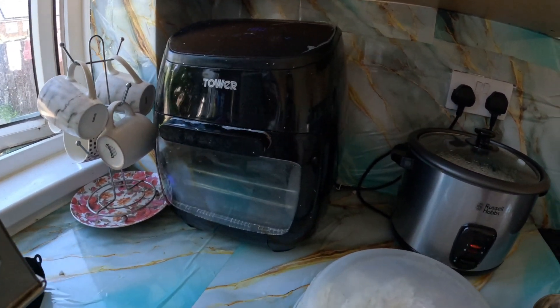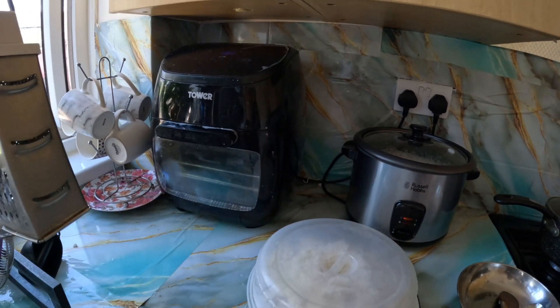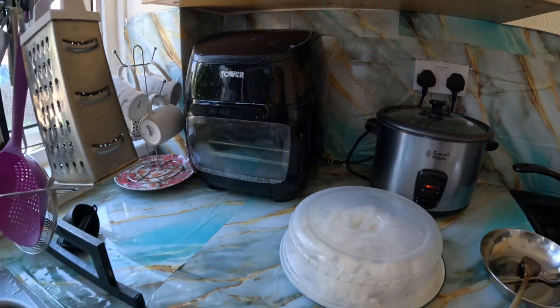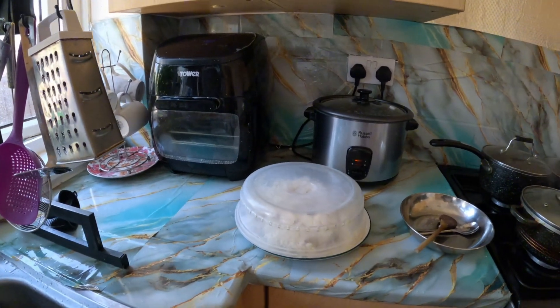I will make a cake — this is a batter cake. It's really busy. Let's see how it works.